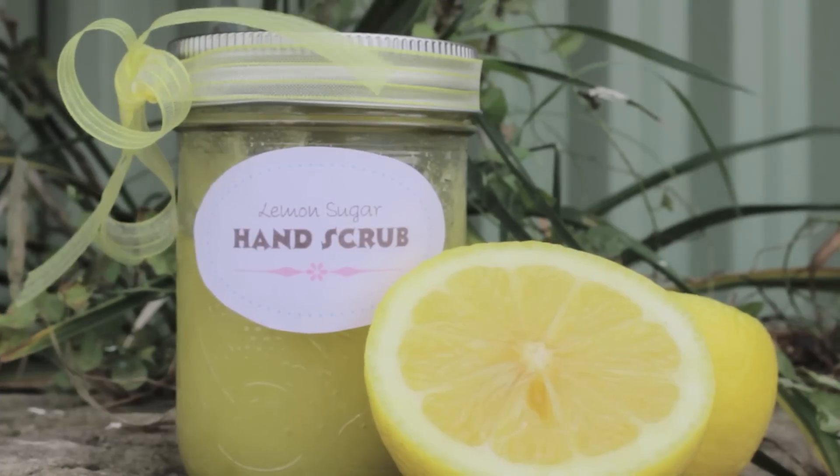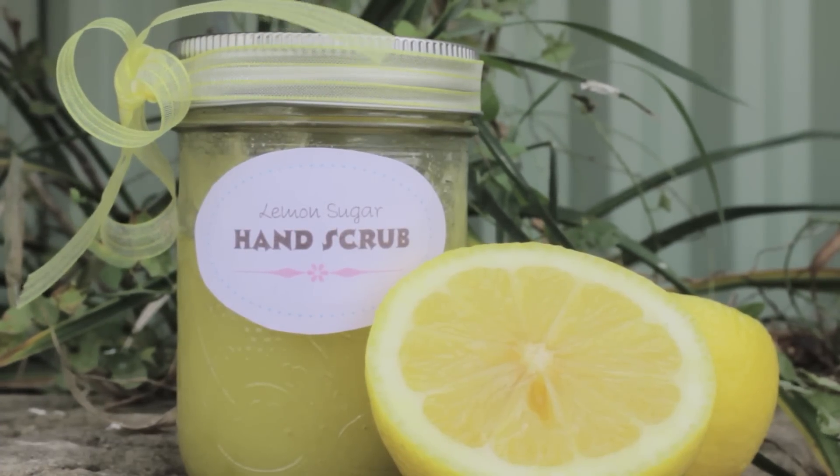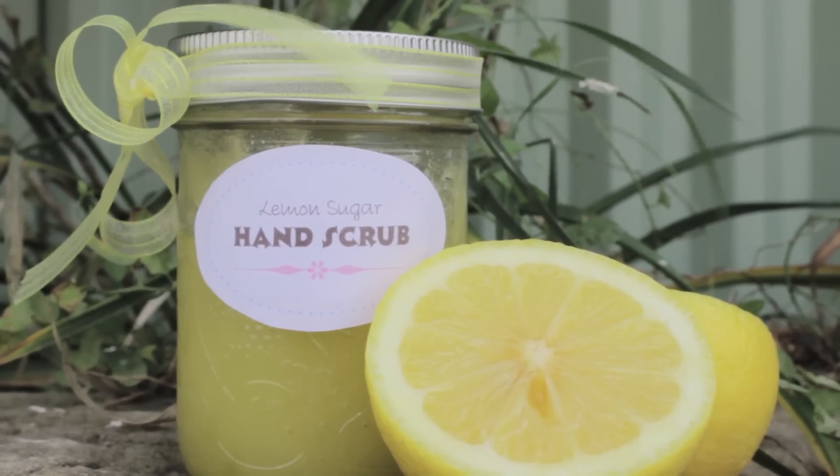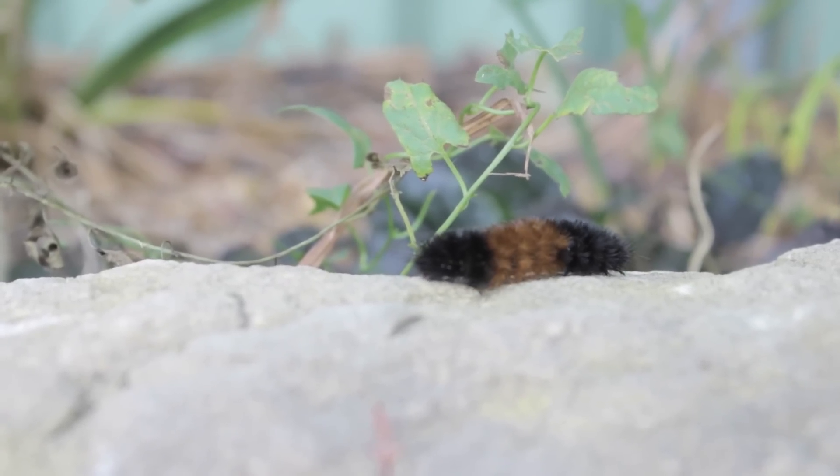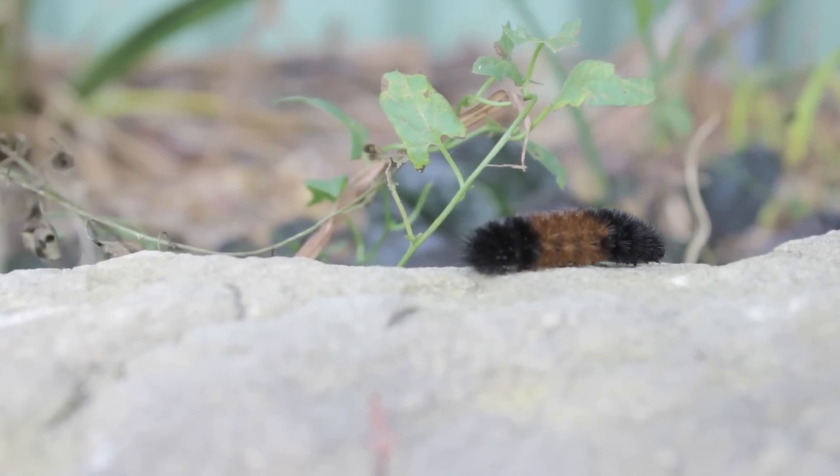And that's it! If you guys decide to try this out, send me a photo using the hashtag CutePolish and let me know what you think of it. Take care and I'll see you next time! Why hello there Mr. Fuzzy Caterpillar. I bet you wish you were as soft as my hands!